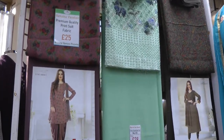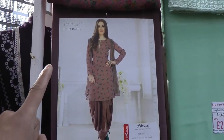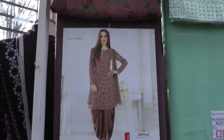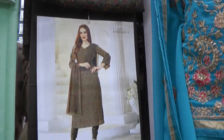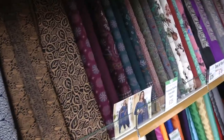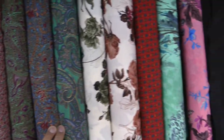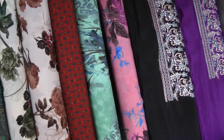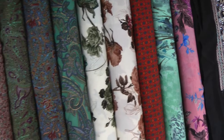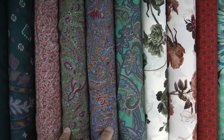A few customers have been commenting and requesting an update on the Vishali. At the moment we are waiting for the next book to arrive. Currently we have these displayed in our shop — design 4604C and then we've got 4603B. As well as those Vishali designs, we also have these ones over here. I can't give you the actual design numbers because they're on the rolls, but you can see the sort of color selection and the designs roughly.